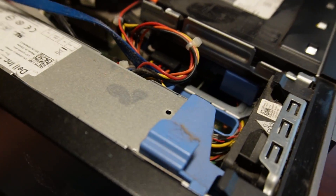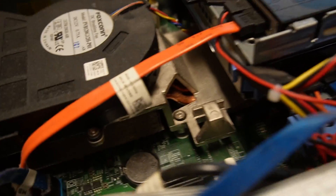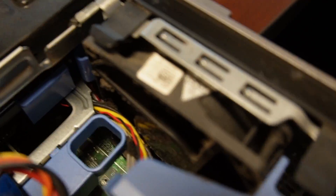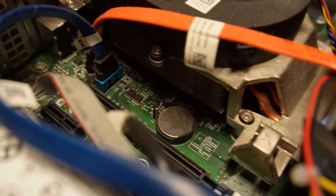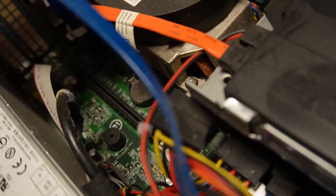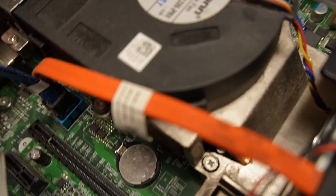As you can see, this thing is absolutely filthy. It actually has a weird smell to it. This fan — I don't know if you guys can see it very good, but it's got some dust in it. It's not the worst I've ever seen. Of course, the heat sink down here is massively clogged up too.